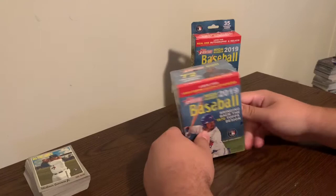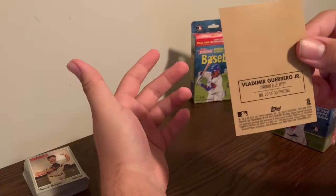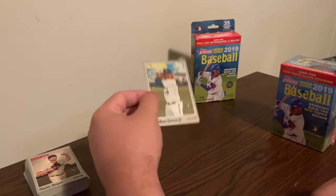Today we're looking at the Topps 2019 Heritage High Number Baseball Blaster Box I picked up at Walmart. This will run you $20 and odd change with tax. If you look at my previous opening, I pulled out of a hanger box the Vladimir Guerrero Jr. sticker variation numbered in the set 29 of 30.